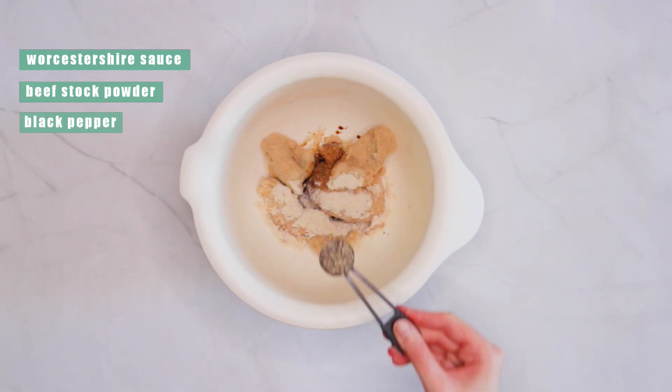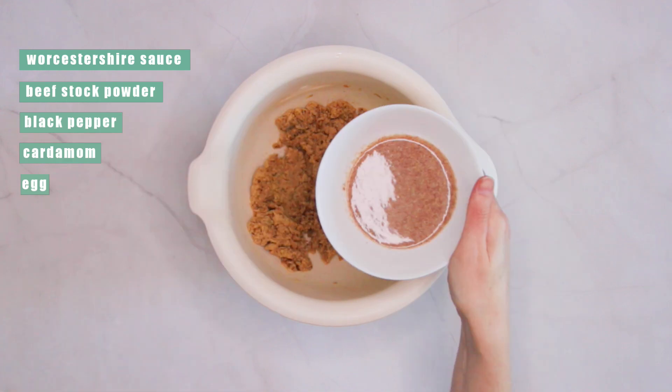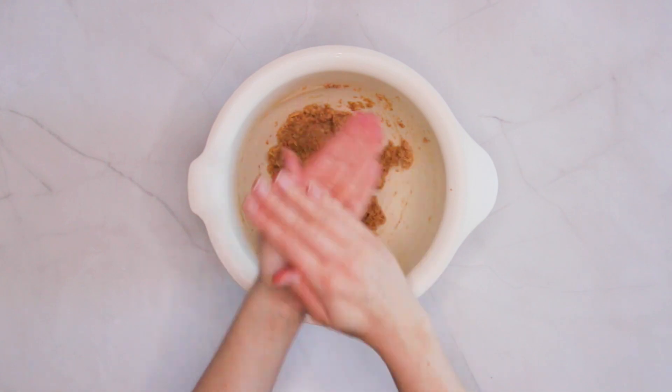Add in Worcestershire sauce, plant-based beef stock powder, black pepper, and cardamom. Now it's time for an egg — you can opt for a regular one or flax, whichever you prefer. Mix everything together and shape the mixture into patties.